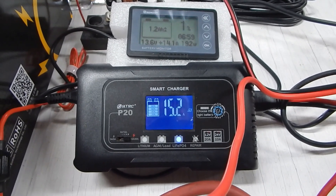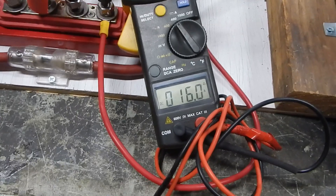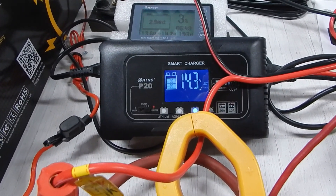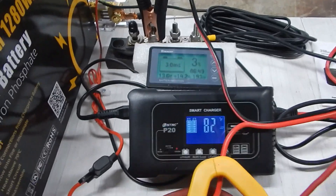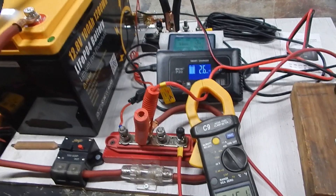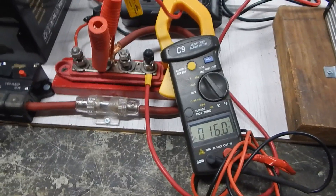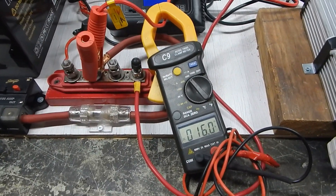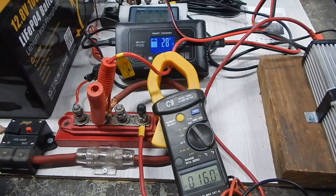First time using this charger — I've heard good things about them, I'll find out. I put my amp clamp on here and it's showing 16.1 amps. Battery charger is showing 15.3, and then the shunt is showing 14.2 — so they're all a little bit different, but this line loss calculation is involved. I apologize, I didn't realize how loud that fan was on that battery charger — it's pretty loud. There's going to be a variable with all these; they never match. So far so good, it's doing its job.